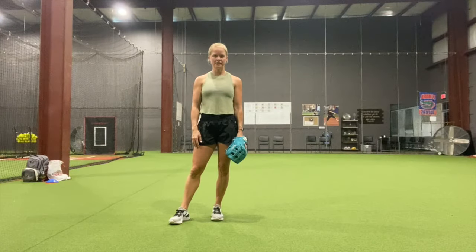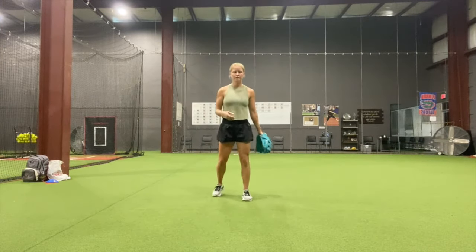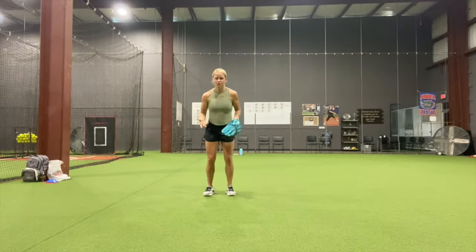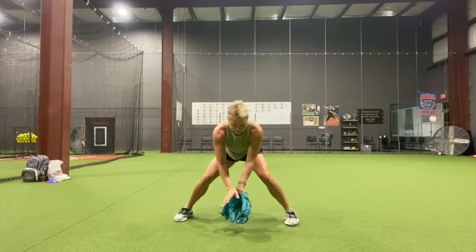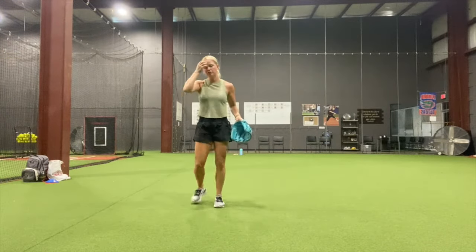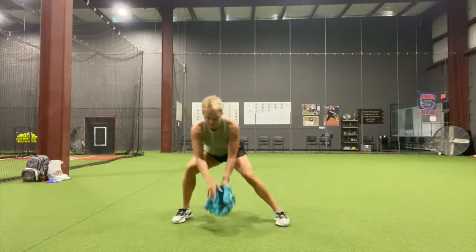This last drill, we're going to put everything together. We're actually going to take a ground ball, but break it up in parts. The girl's taking the ground ball — it's either going to be hit to her or rolled. She's going to go up to it, and for footwork: if you're a righty, it's right, left, pause. Lefty, left, right, pause. I'm a righty, so I'm going up to the ball, right, left, pause.